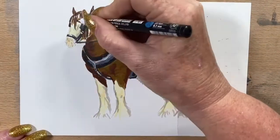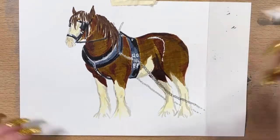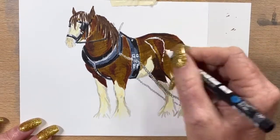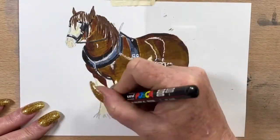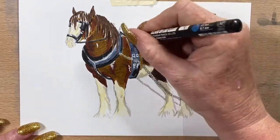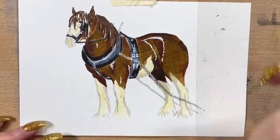Then I go in with a Posca pen and put highlights anywhere there are buckles and very light reflections. He's got a real gloss on his coat on his back end, so I just pop that reflection of the gloss on his fur in, and anywhere else he's got glossy bits. A little bit more detail on his harness.